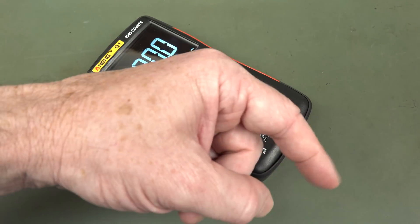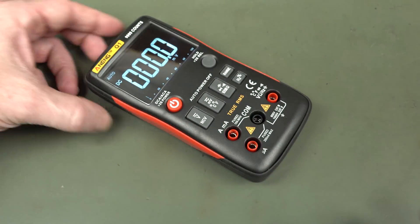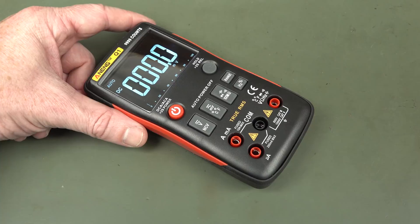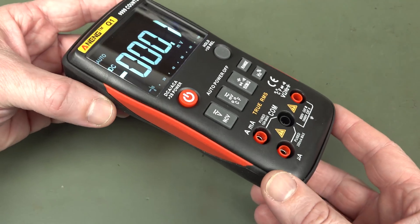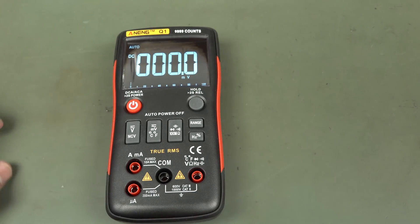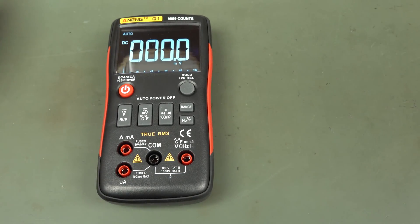Let me know what you think down below. If you click down here somewhere you'll be able to enable the 4K content, and supposedly it is supposed to look better even in 1080 than my original camera when you're uploading 4K. Anyway, let me know what you think — so let's check out the Aneng Q1, under $40, I think it's $38 USD delivered.